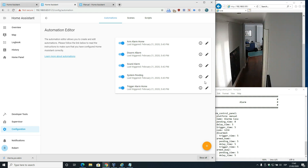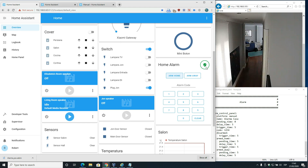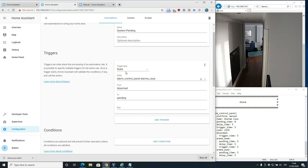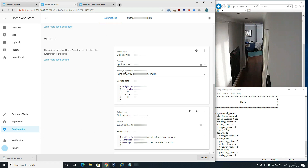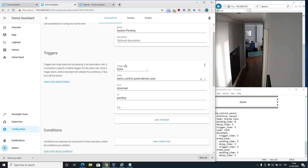What is system pending? If you look in the corner with the little icon when you're keying the code and arming the system, it first changes to pending - this means 10 seconds to exit. The trigger is when the alarm control panel changes from disarm to pending. The gateway will light green at maximum brightness, and the Google Home Mini in the living room will send a voice message after a delay of two seconds.